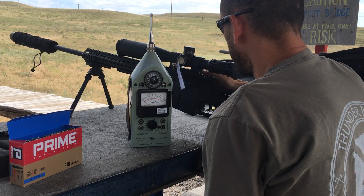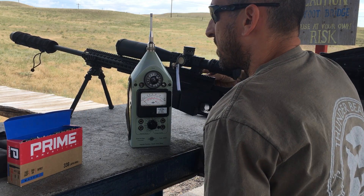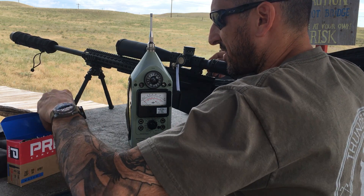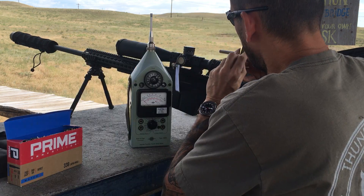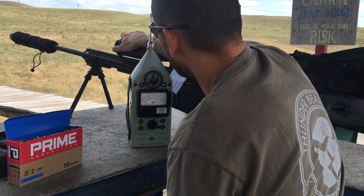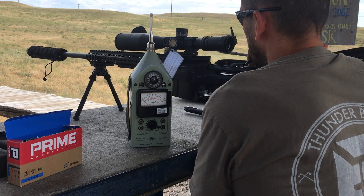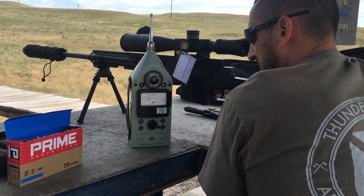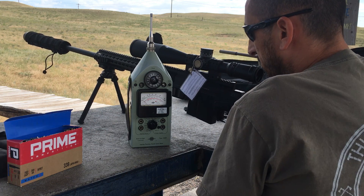Loading a few rounds here, see what we get — five shots in front of my face, see what it sounds like. Making sure I hit the berm, dialing down to zero. I have it on the 130 scale. Actually right at 130 — look at that, that's amazing. Sounds awesome right here, it really does.